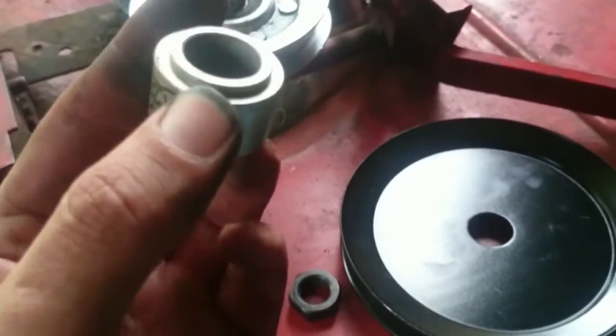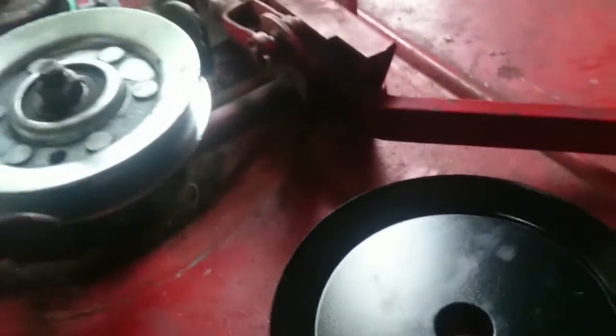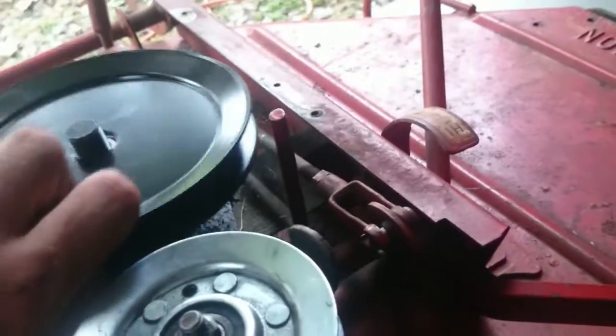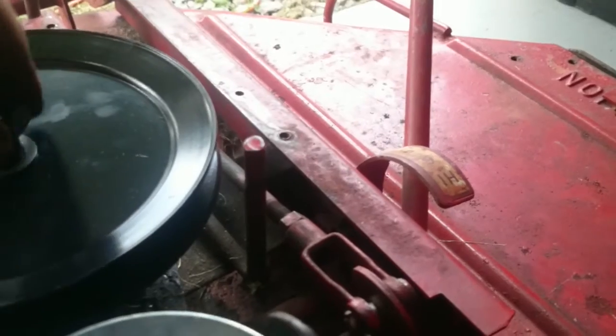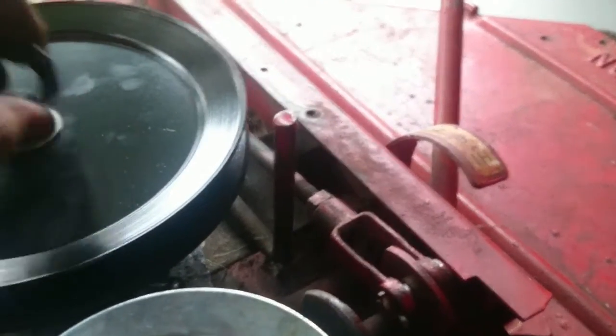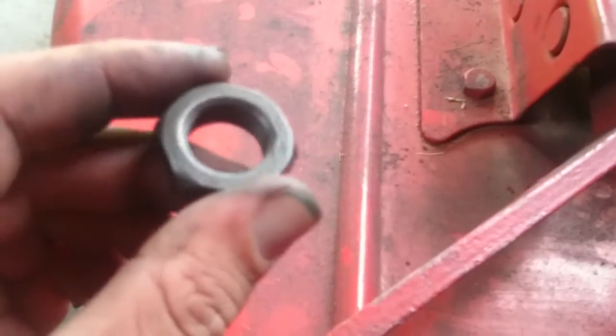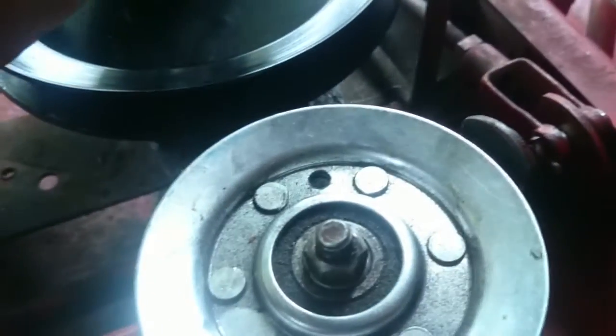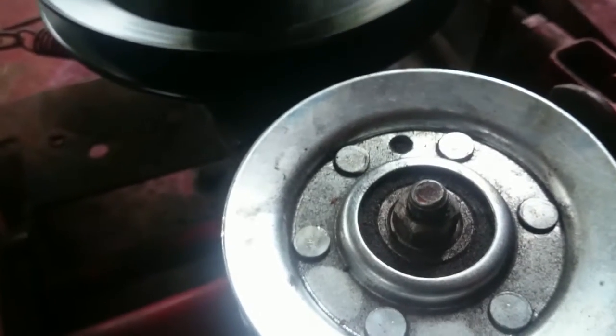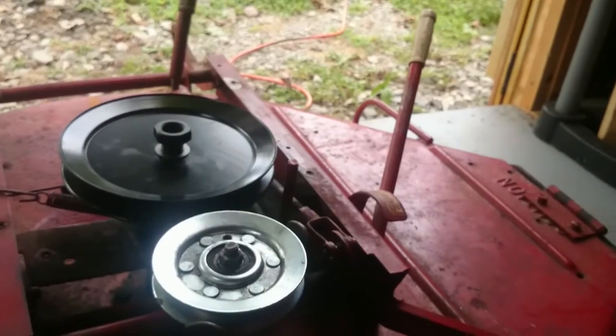Now that my springs are back in and my band brake is on, I'm ready to start putting the top pulley back on. The newer style pulley has a separate spacer; the older style had the spacer built onto the pulley. So we put our spacer on, put our pulley on, put our washer on, and this lock nut - no wonder that thing was such a pain to get off, and it was seized on top of that. But I guess you wouldn't want this to come off. That goes back on, and that gets our deck done.